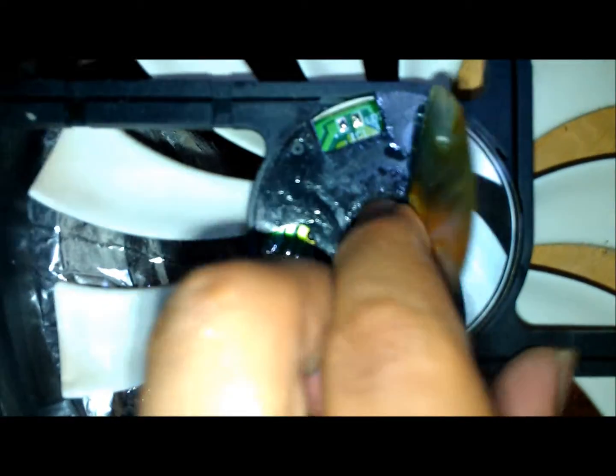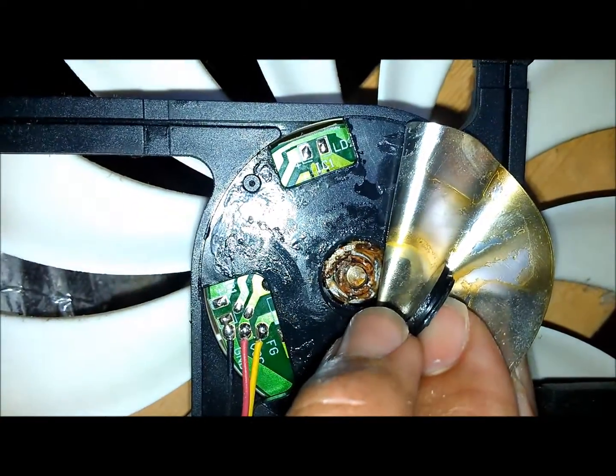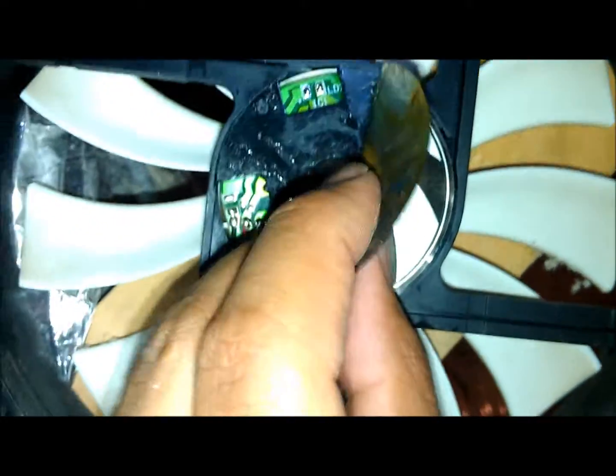All the fans are confirmed on. I oil and grease these every year — it's not too difficult. All you do is pull the label off, pop out the little rubber gasket to expose the bearing, put some grease and oil down there, replace the grommet, put the sticker back, and you're back in business.